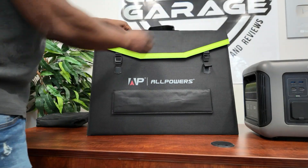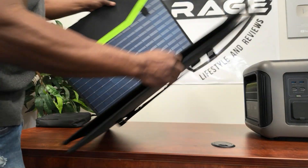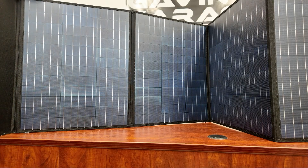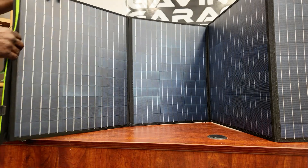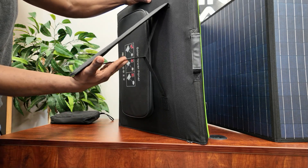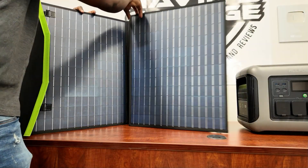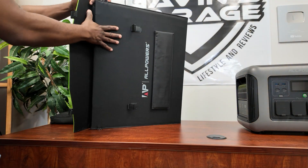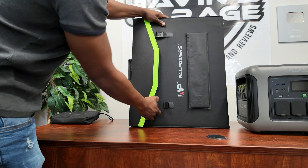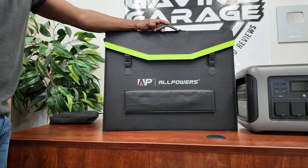The solar panel looks clean and compact — 200 watts, foldable design. It has a built-in kickstand with velcro so it can stand on its own. Easy to fold back up and store away.